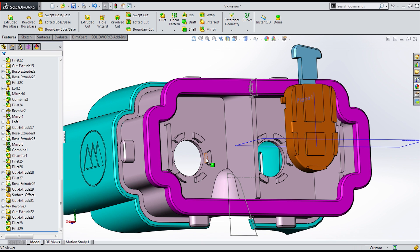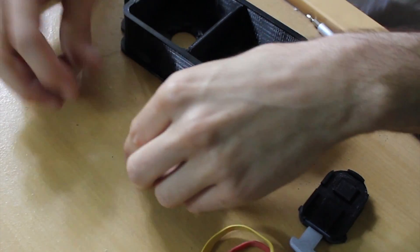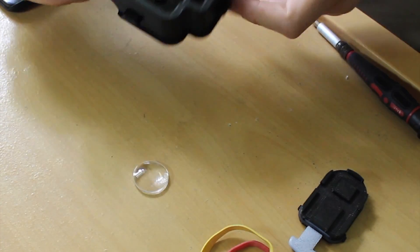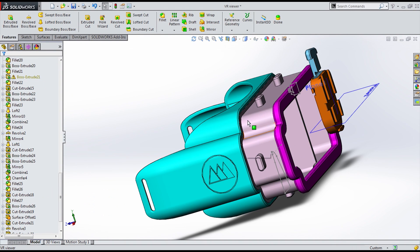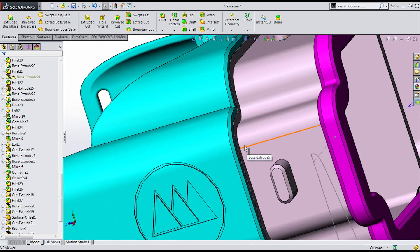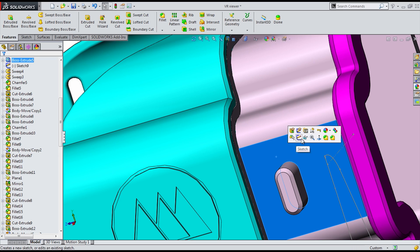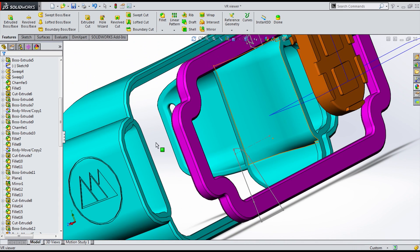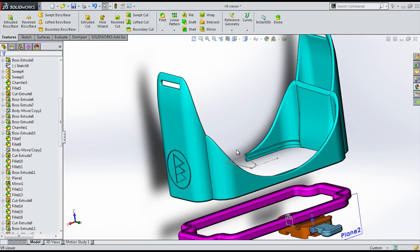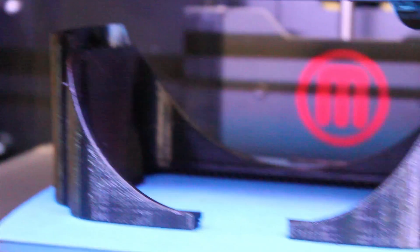I wanted the lenses to just pop into place, so I created these circular notches. Since there are tabs and not a full circle, they flex just enough to hold the lenses in place. You can see I have two parts here for this main body — I did that so I could print with minimal supports. This part has very few overhangs, just a little bit right at the beginning, but for the most part it prints without supports.